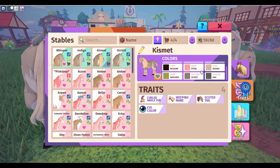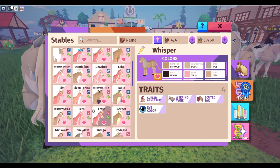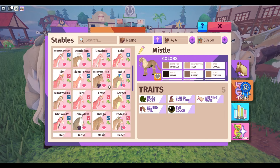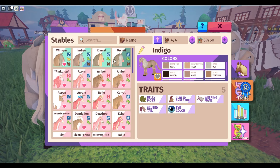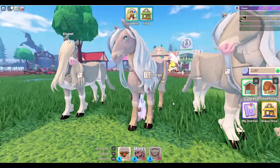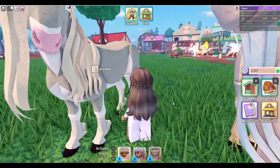As you can see on their traits, they don't really have anything. They're just clear, and they don't really have anything else on their coats. The only thing that they have on them is belly moss — though this one doesn't have belly moss, so you can see she doesn't have belly moss on her.